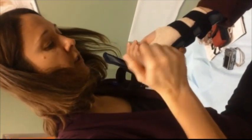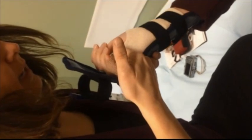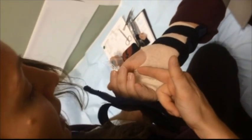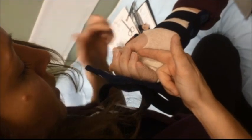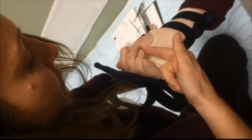Looking at this patient, I would want her to eventually come back and be about right here. I'd like her to come back and be able to touch where my finger is — her fingertips being able to touch right about there — just to get a nice half fist.